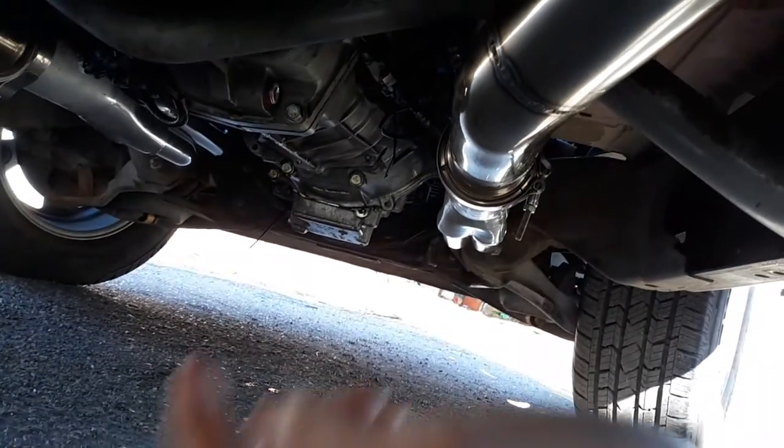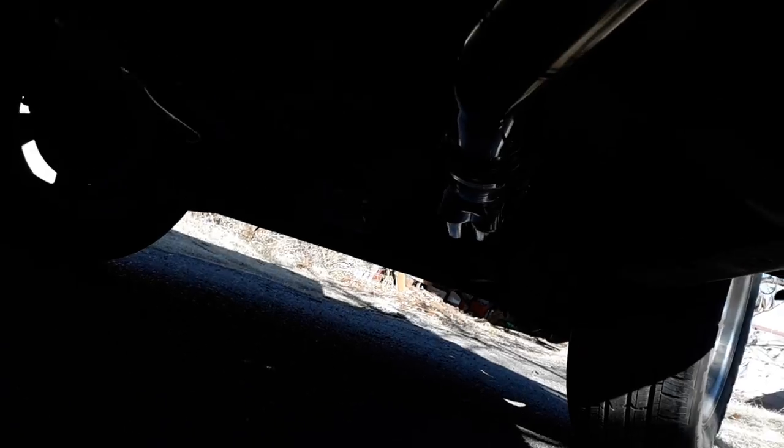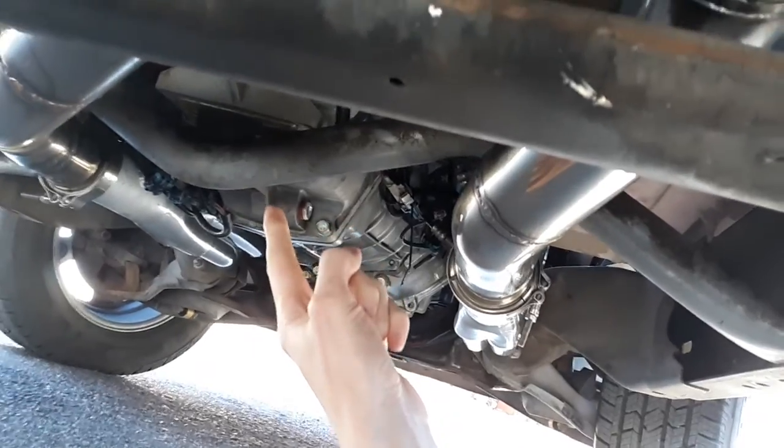You'll notice that the oil pan is higher up than the cross member, so this setup has a lot of ground clearance. I am using the BRP cross member for this.